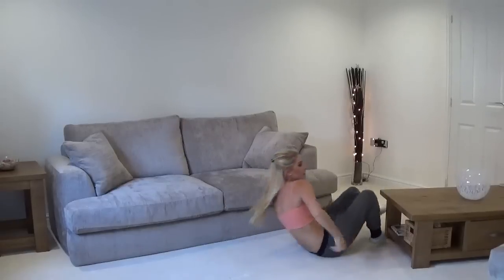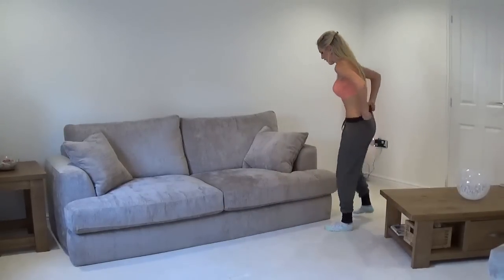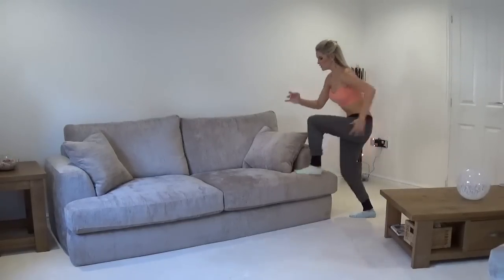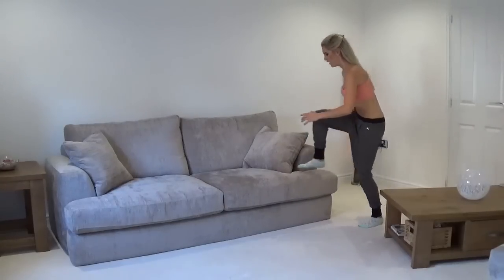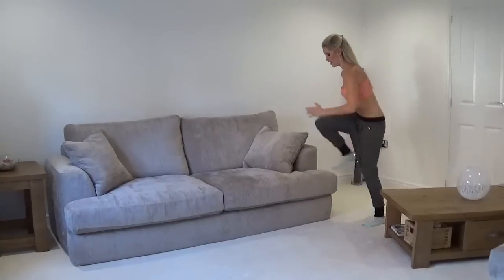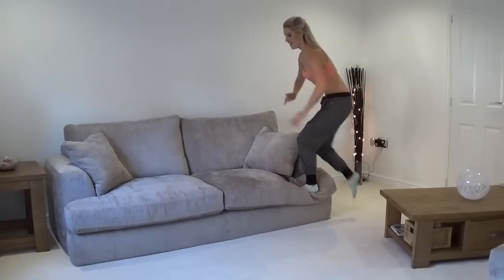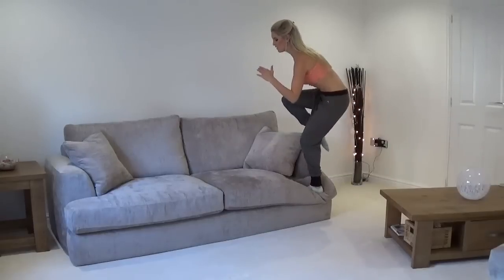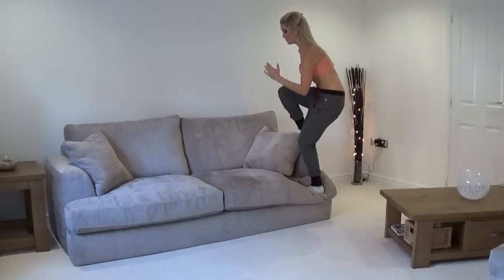And we're going to go back onto the sofa to add in some cardio. Maybe you've eaten an extra chocolate today and you want to burn that off. So what we're going to do is come up and hold, then down - it's slightly different to the first one, but we're just going to be working our balance a little bit more and working that core. You know what? I always feel so much better once I've done a workout. Those days that I miss it, I'm like, oh, should have done it. So I'm right there with you - we can do this together.